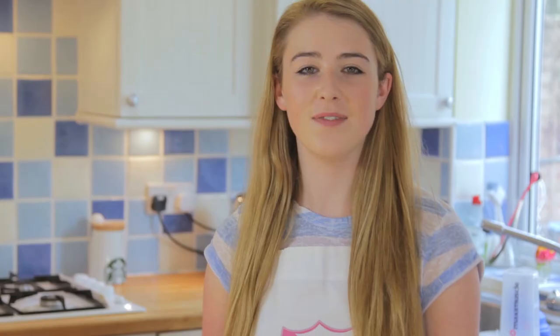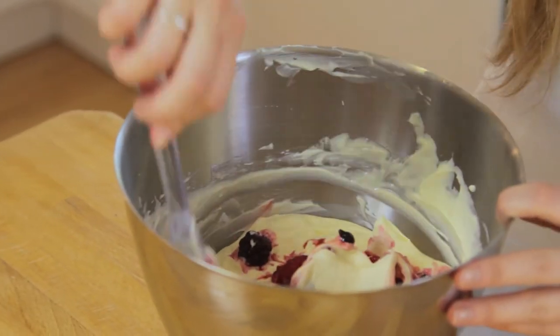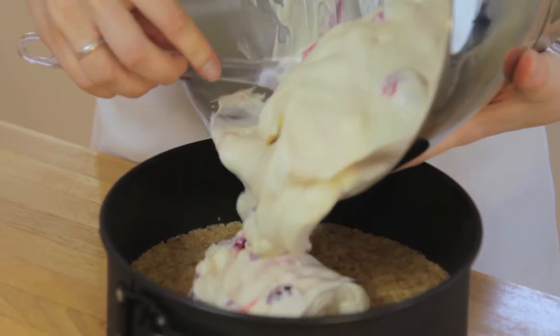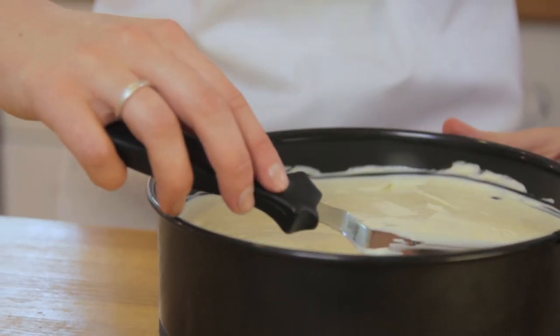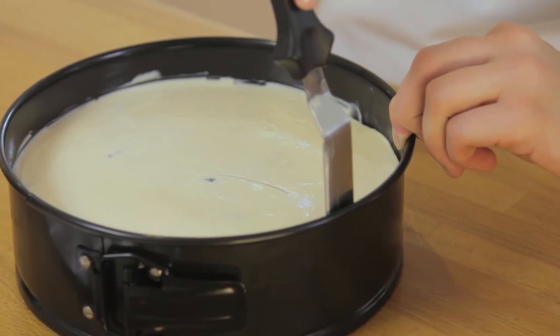Stir in your summer fruits until evenly distributed and then pour into your chilled cake tin. Smooth off the top of the cheesecake to create a nice finish. Then run a palette knife around the sides of the cheesecake to help prevent the sides from sticking.